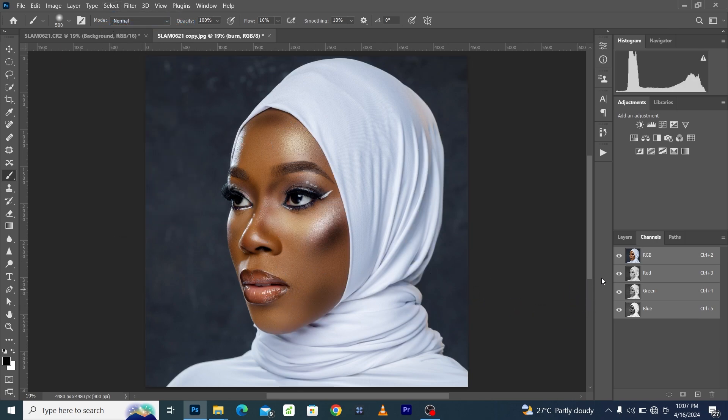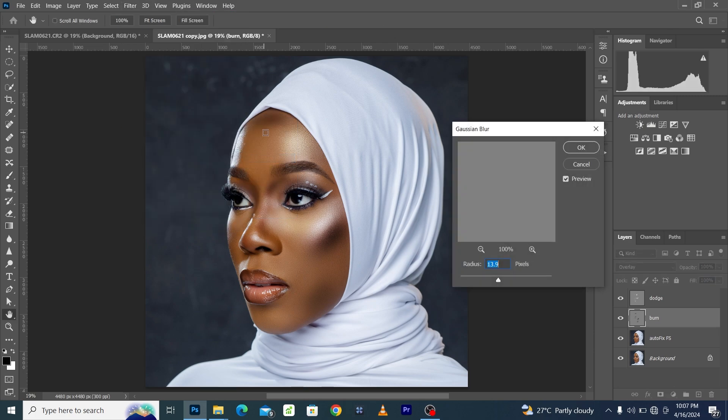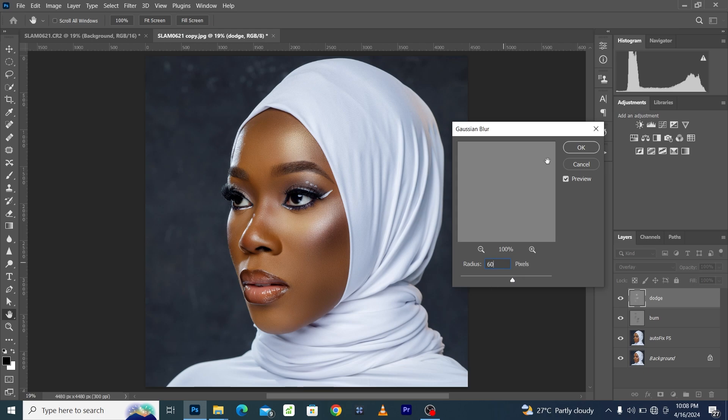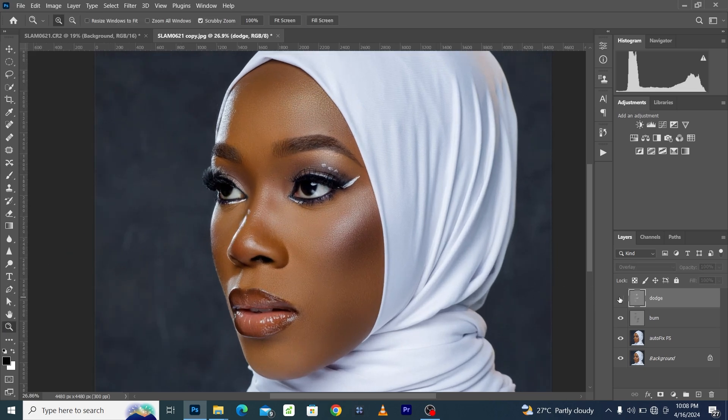Deselect and you can see the before and after. On the Burn layer, go to Filter > Blur > Gaussian Blur and blur all the way to a radius of 420. Here was before and here is after. Come to the Dodge layer and do the same with blur, but using a different radius — just 60. Click OK. You can see the bright area is now looking brighter and the burn is also looking more defined, adding three-dimensionality to the image.